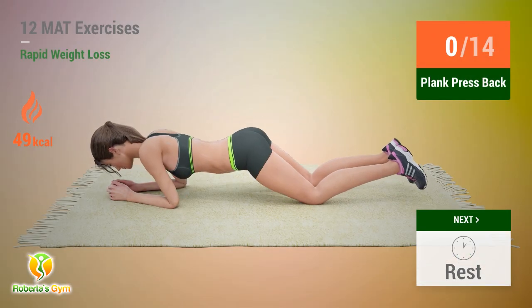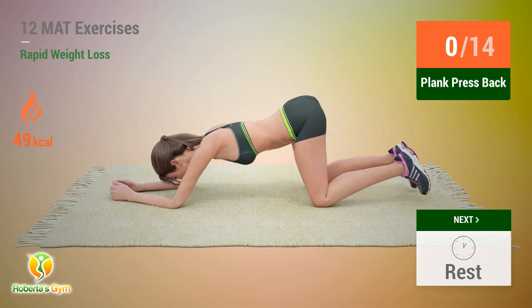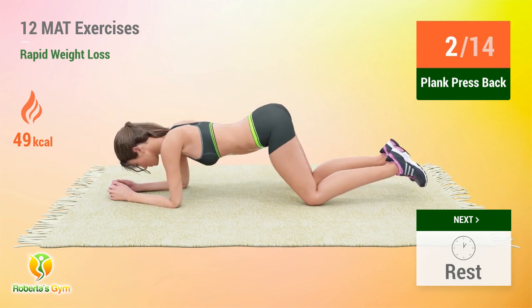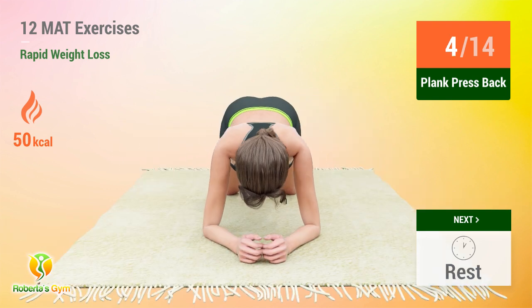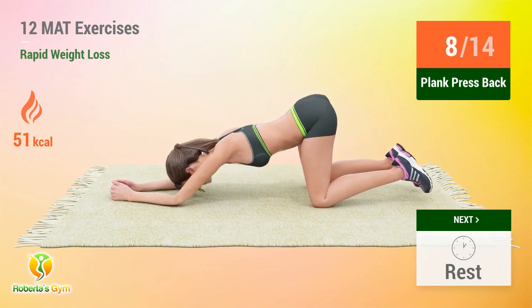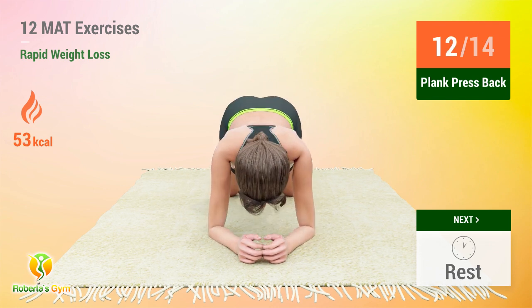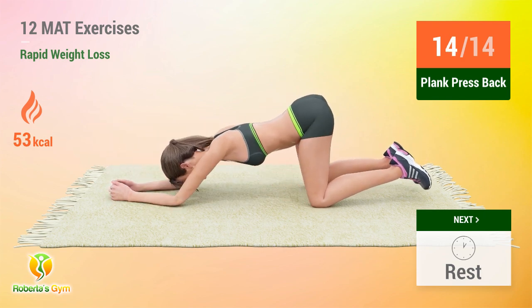Up next, plank press back! In 5, 4, 3, 2, 1, go! 1, 2, 3, 4, 5, 6, 7, 8, 9, 10, 11, 12, 13, 14. Rest time!